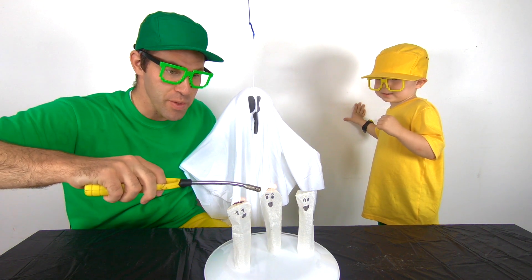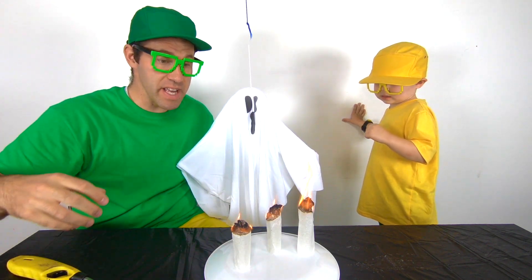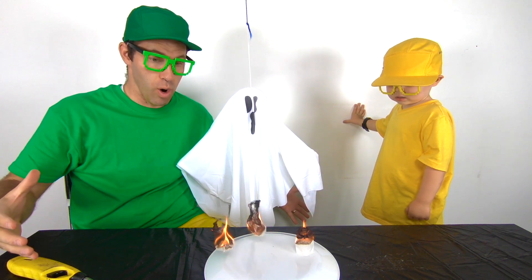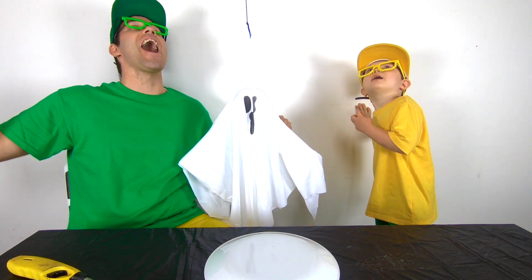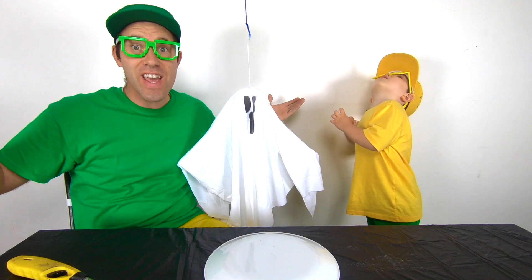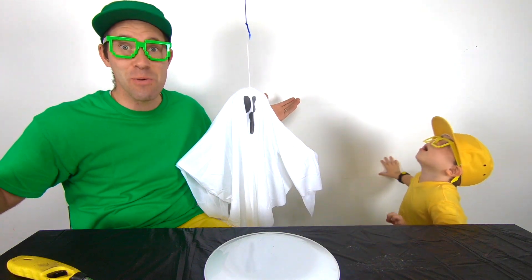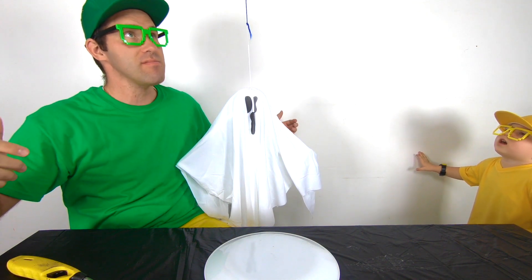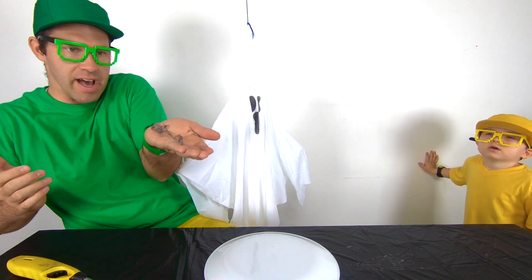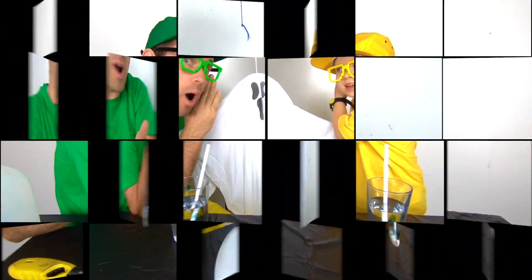Woo! So what's going to happen is the air inside, because of the heat, is going to get lighter and it's going to make them fly. Woo-hoo! Whoa! They just took off like ghosts. Oh wow, that was amazing! Where is it going? Oh, here's one! Oh, I got it! Oh wow, look at that!